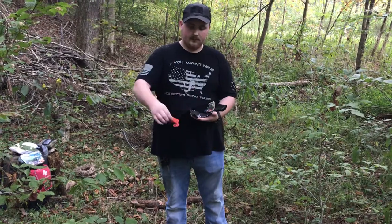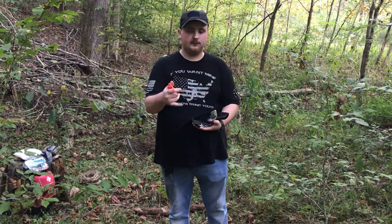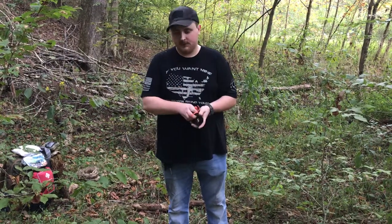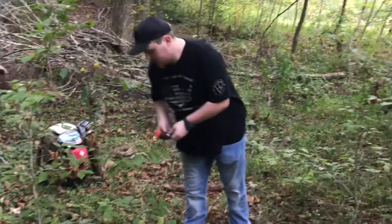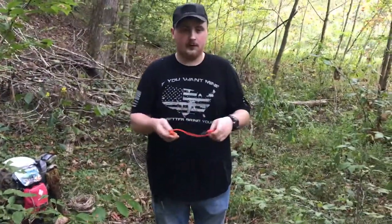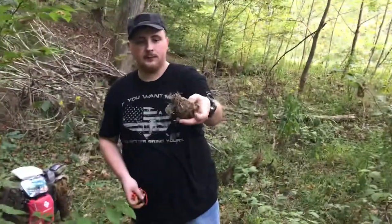And then the ferro rod that I carry every day with some fire cord as a lanyard. I'm going to set this stuff out of the way and show you what you can do with your EDC ferro rod — it's so small you can put it anywhere — and the bird's nests you found in the woods.